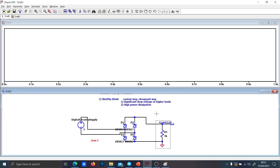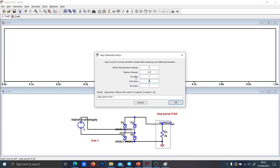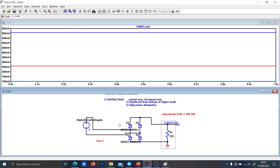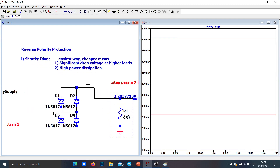You can see this by using .step param with a list of values — for instance 1 ohm, 100 ohm, and 10 kilohms. You can study the voltage difference between the output voltage and the input voltage, and as you can see, the difference is increasing as the load current increases. So the Graetz bridge should be avoided because it dissipates too much and you're going to have too much drop voltage under high load conditions.